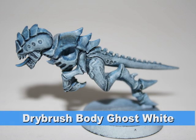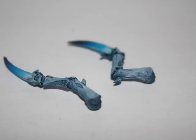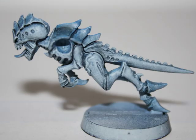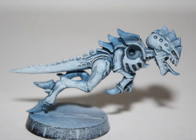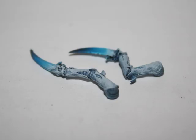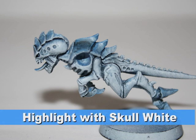I started painting the body of the Hormegant with a dry brush layer of Reaper Ghost White. Basically, this color is white with a slight blue tinge to it. If you don't have Ghost White, I recommend just adding a little bit of Ice Blue to Skull White. I then gave the model another dry brush of a 50-50 mix of Skull White and Ghost White, making sure to stay at the above areas and keep out of the crevices. Finally, I gave the model one more highlight of Skull White.